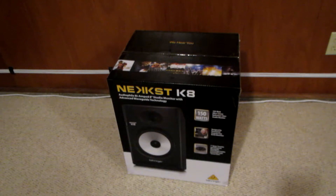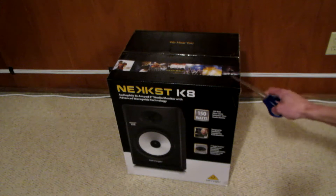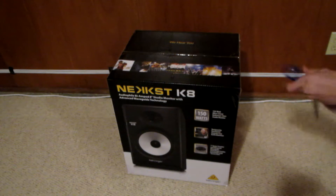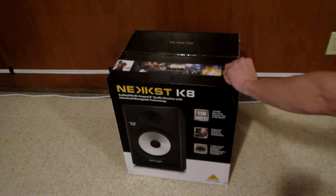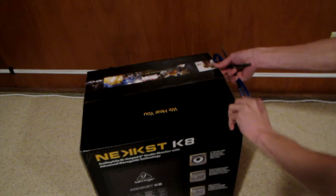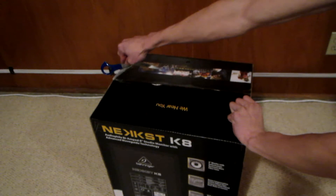Hey guys and welcome back to another unboxing video. Today we are just going to be unboxing one of these studio monitors — this is the Behringer NeXT K8 8-inch studio monitor. So we're going to open this up. This is not going to be a full review though. I'm actually planning to use these for a while first before I can give you a good overview on the sound quality, features, and everything. So this video is just going to be unboxing it and seeing what we've got inside.